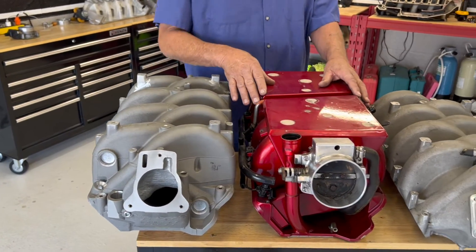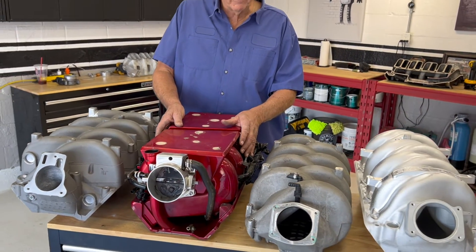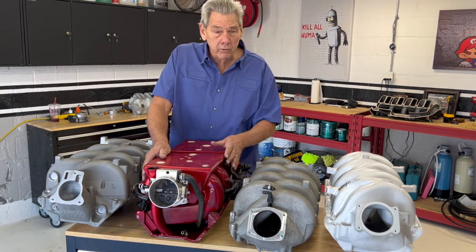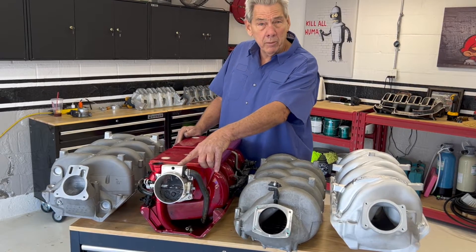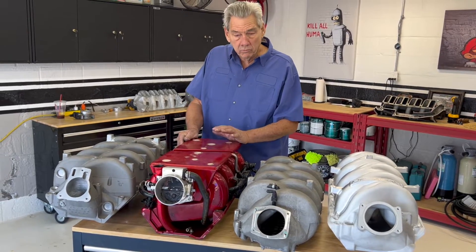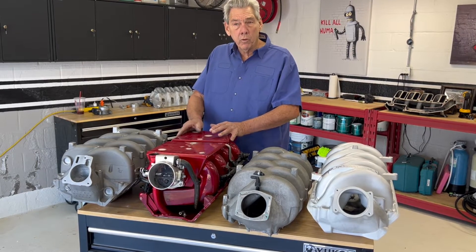The manifold that was the king of the pile was this sheet metal manifold here. We started making this about 2002-2003. It had a 14-inch runner, it had airflow that could make 600 horsepower without any trouble at all, and it used a 90mm throttle body, which was a pretty good-sized jump over the 78. This manifold we made for 10, maybe 12 years, and then it just got where it wasn't affordable to make anymore.